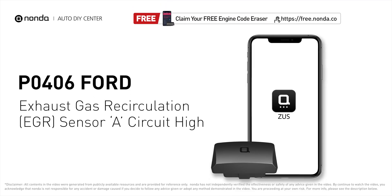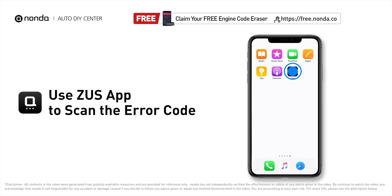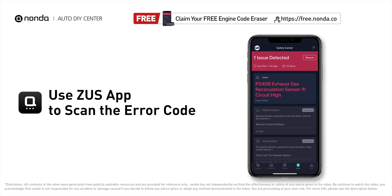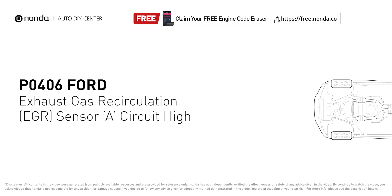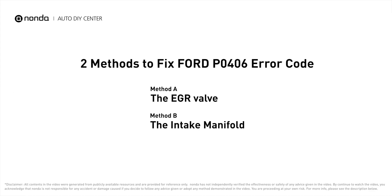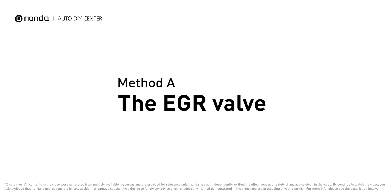This P0406 repair video is dedicated to Ford drivers. If your Ford is getting a P0406 error code, this video will show you two practical solutions to fix it at home. Use the Zeus app to scan your vehicle and see error code P0406 — it indicates that the EGR sensor A has a high circuit voltage. Here are the two most practical solutions to fix Ford's P0406 error code.